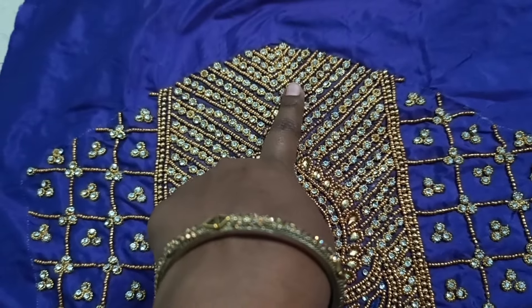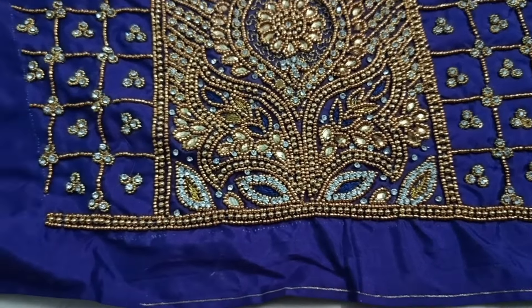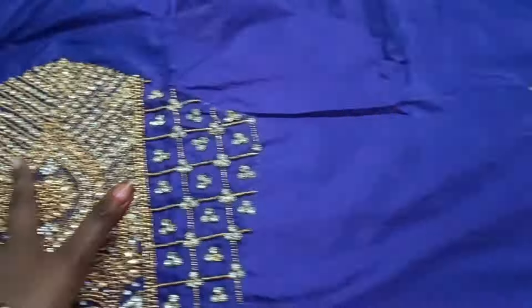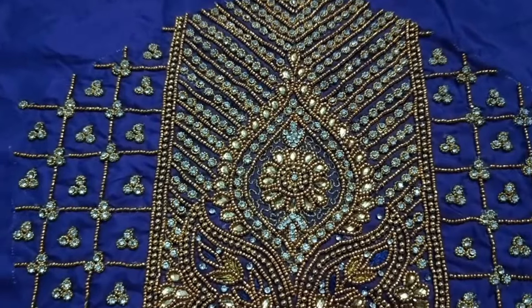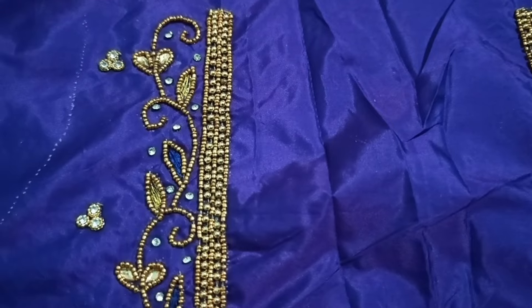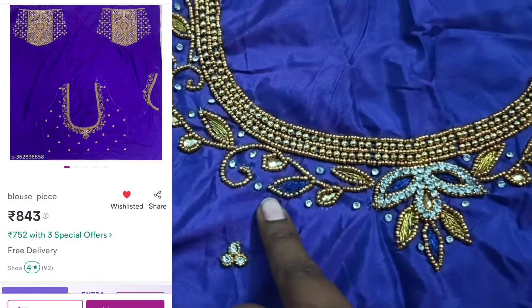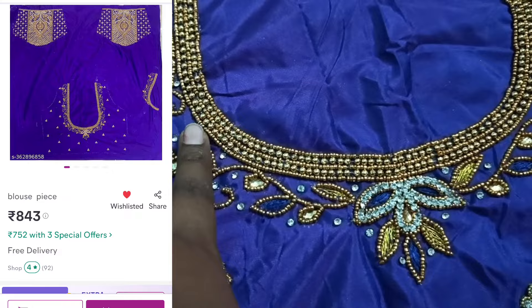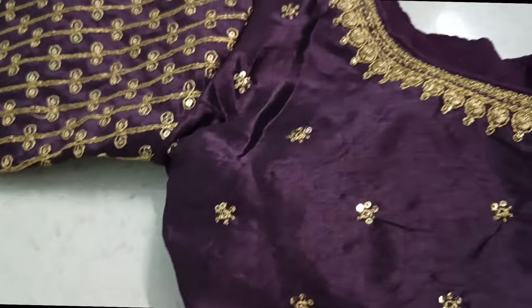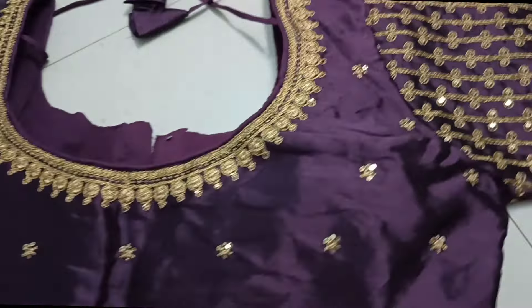First, I will show you the look with the white stones. It is a violet color. The back has a little blue shade, but the front is a white color. If you have 2 or 3 issues, it will be a problem. I will show you the glue used. The price of this blouse piece is ₹840 — it is a great price. I will show you the full details.